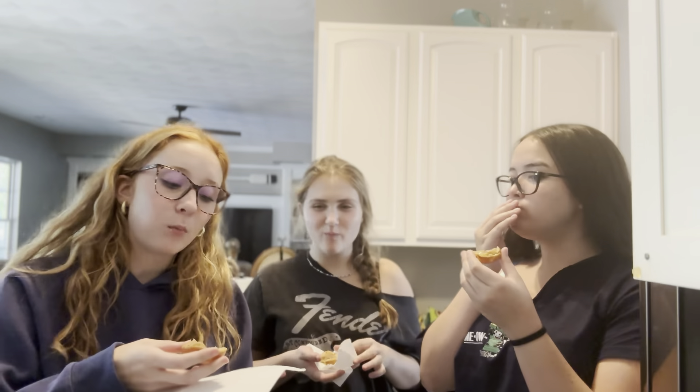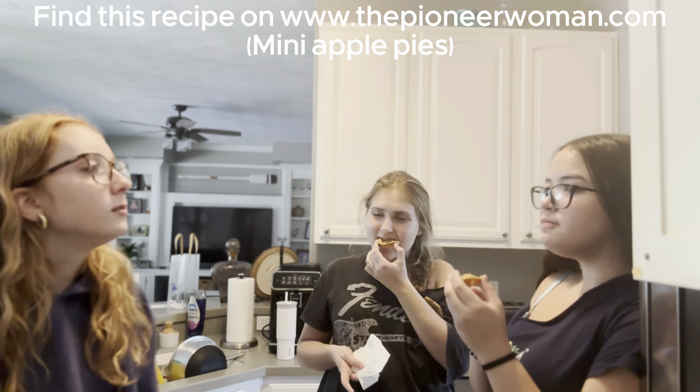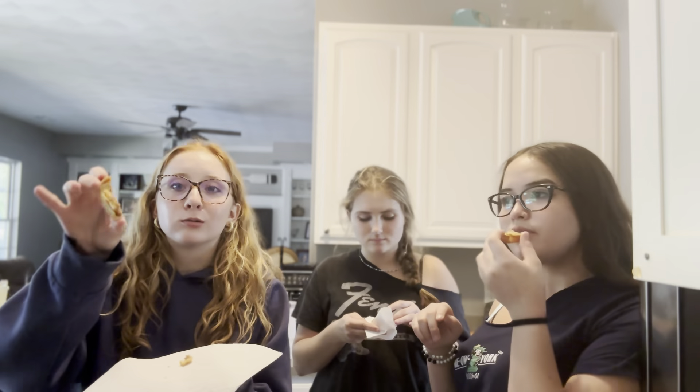I'm going to love it. I'll give it an eight. I think seven just because I don't like them. The crust is a little hard. I don't want to crush them.